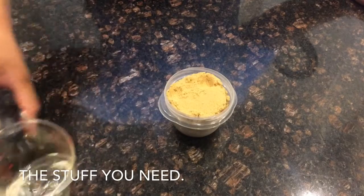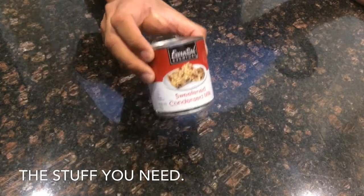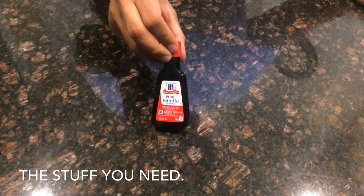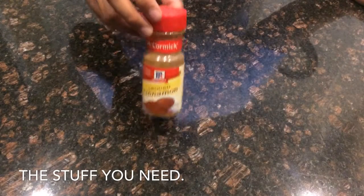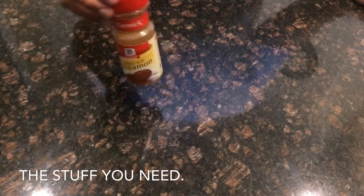That's it. Now for the actual flan itself, we're going to need 12 egg yolks, a 14-ounce can of sweetened condensed milk, a 12-ounce can of evaporated milk, and a tablespoon of vanilla extract. My twist to this — I like to add a tablespoon of cinnamon. I think it adds a nice warmth to the dish, but it's up to you, this is my version of it.